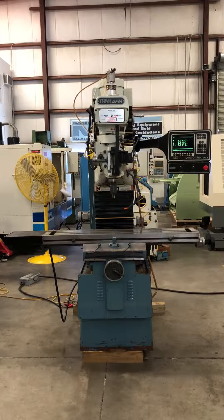The following video is a TRAC Southwest Industries model DPM 3-axis bed mill. The shield number of the unit is 96-2222. We're going to run a brief video demonstration.